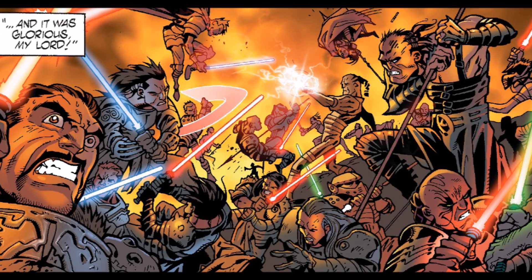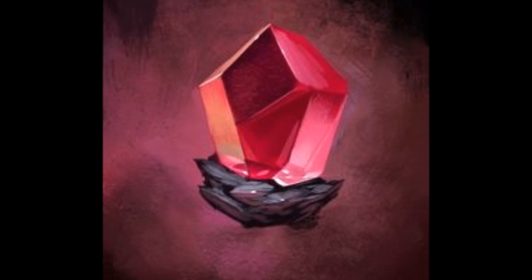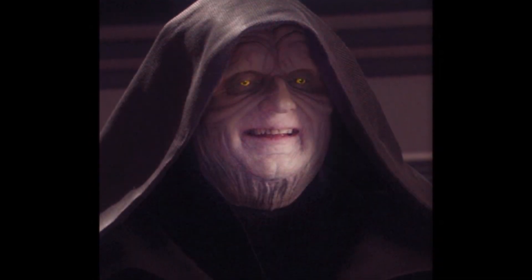During his reign as the Dark Lord, Kaan constructed several Sith amulets that were designed to be indestructible. After his death, these amulets were rounded up and passed through the Rule of Two Sith Lords until they reached the vast Sith collection of Darth Sidious.